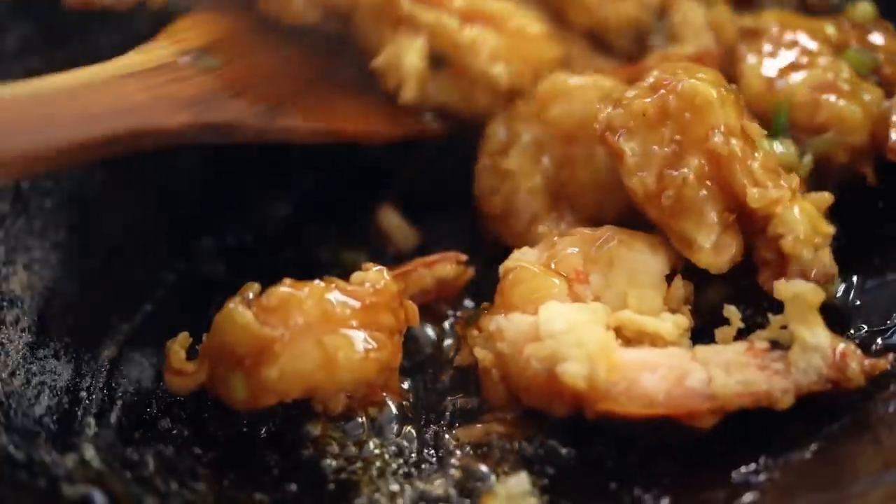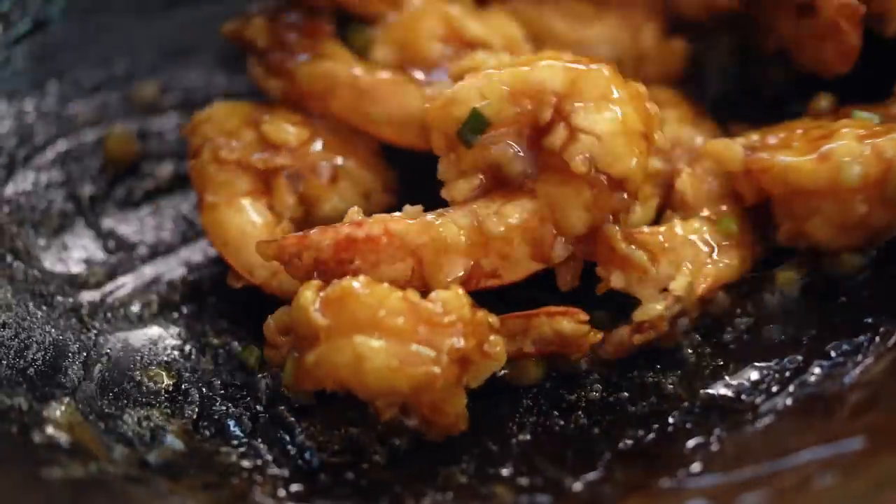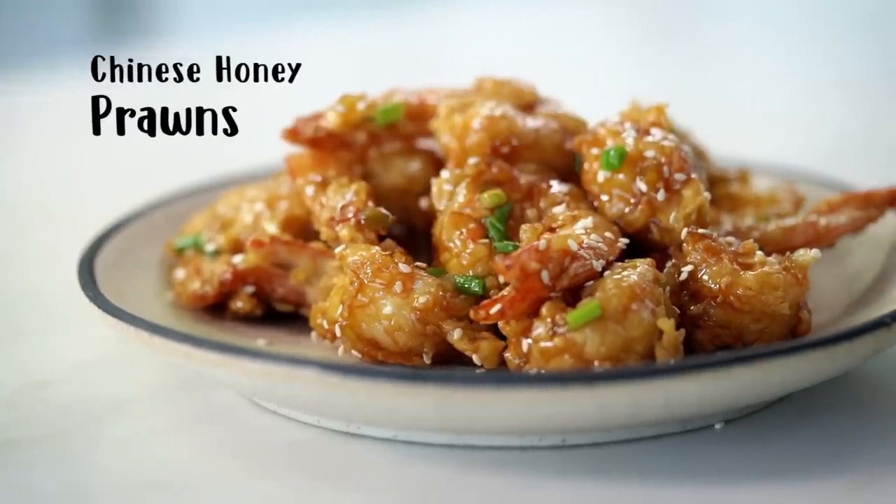Sticky honey caramelized prawns. This is my lighter, crispier remake of that restaurant classic, Honey Prawns. I was always the kid ordering the honey prawns in the Chinese restaurant — one of my childhood favorites. Today I'm going to be doing a lighter, crispier version that you guys can make at home really easily.